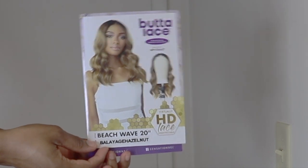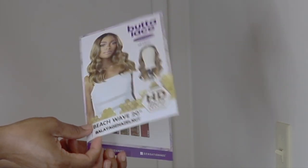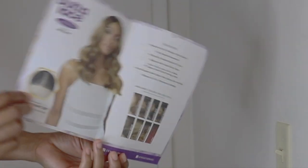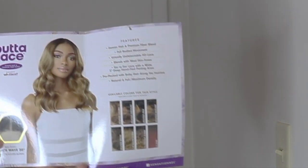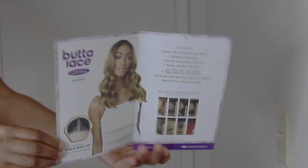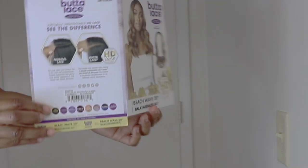Today I have a unit from the Bottle Lace Collection, which is their Beach Wave. I have it in the color Balayage Hazelnut. These are all the colors that the unit is available in.